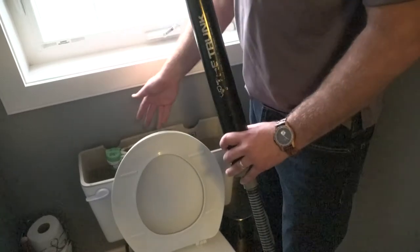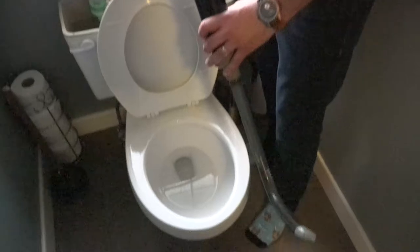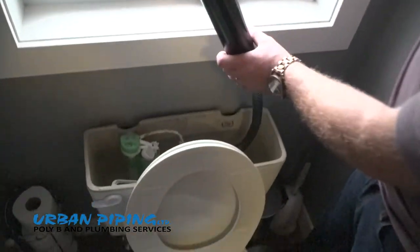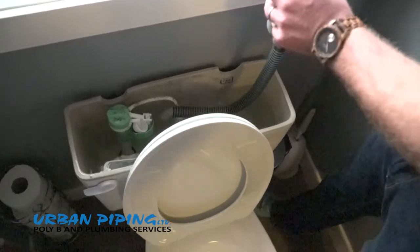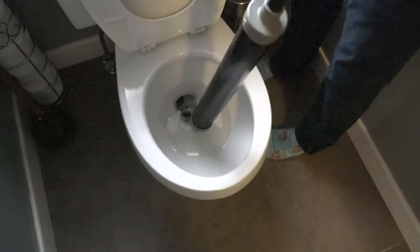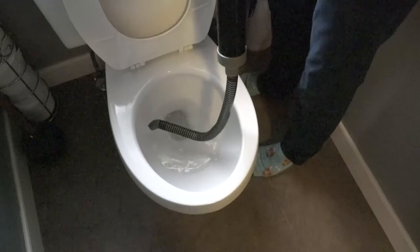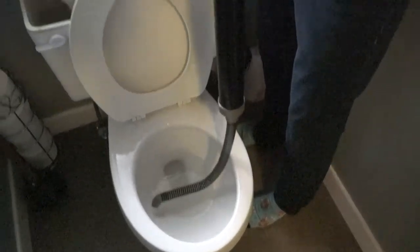Next step, we're going to want to empty out the tank completely of all the water using our unique trunk system developed by a plumber in Calgary. We stick this right in the tank and take a big long suck out of our system, keep going, go into the toilet, shove that down the drain, and then push all the water down. That keeps pushing the water right into the drain and into the bowl. A couple steps like this and you'll have the entire tank drained.